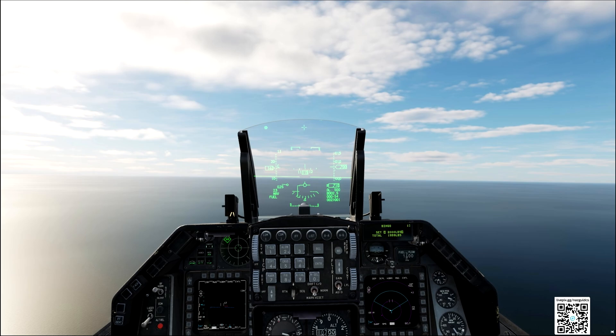This is important, because if we are out of the right angle, our hook will not catch the cables. We have to place the velocity vector at the center of this ruler. However, our plane will want to climb — therefore we will have to reduce our speed to something between 145 and 150 knots to stay level.